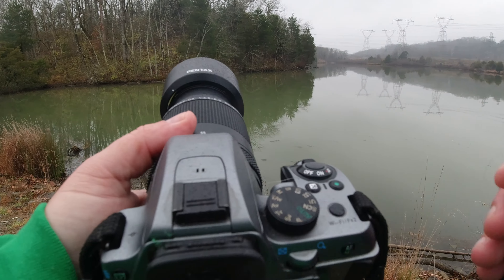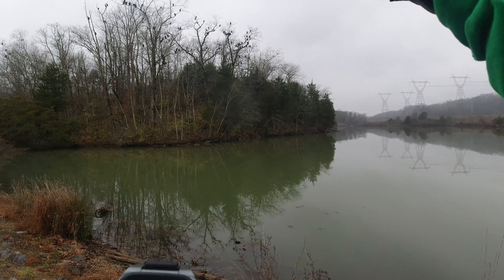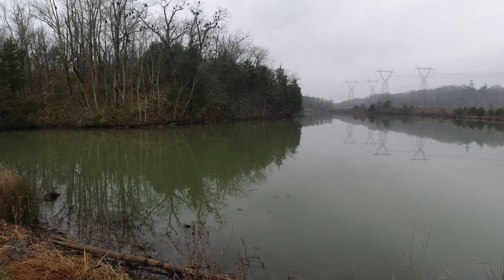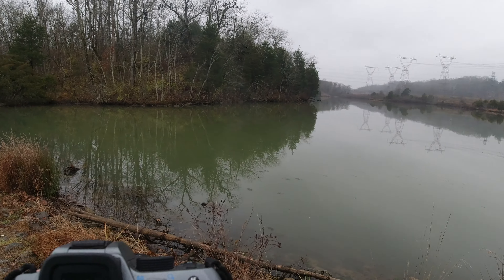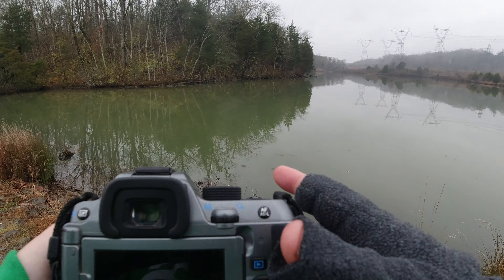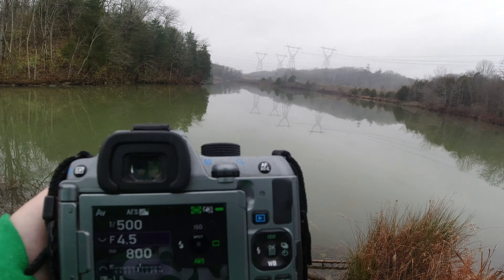Now if you notice, the sky is kind of bright even though it's overcast, and these are black vultures so they're very dark. There's a big difference there, so we want to overexpose these birds as they're flying through the sky.